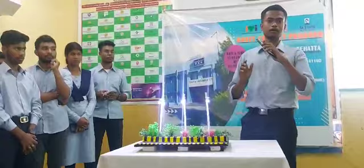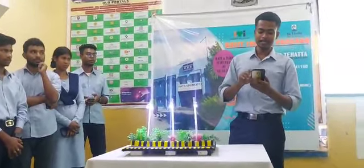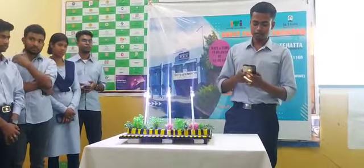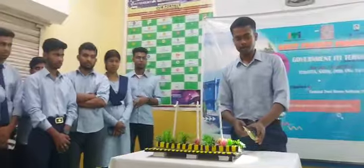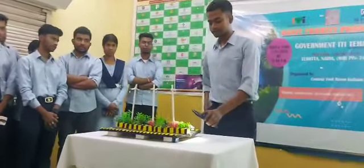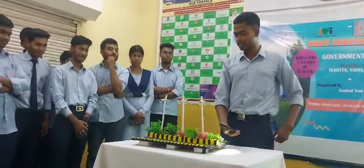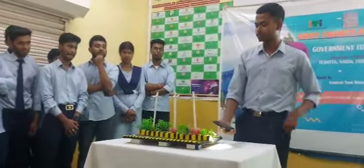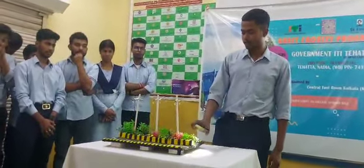I am turning on my flashlight to demonstrate. When I give light into the sensor, it stops working — the lights turn off. And when I move the flashlight away, the lights shine again exactly as before.